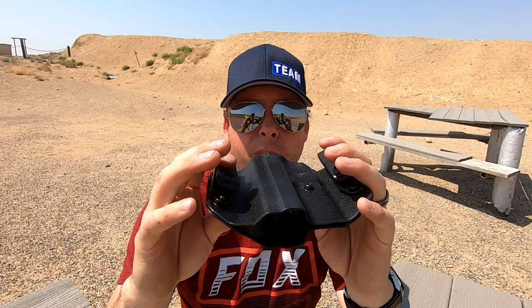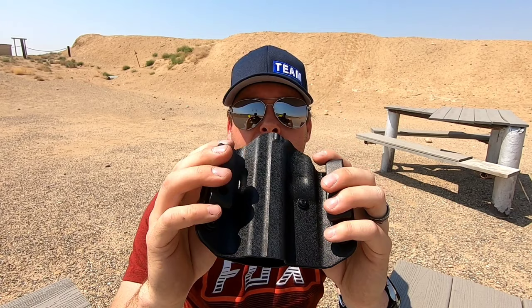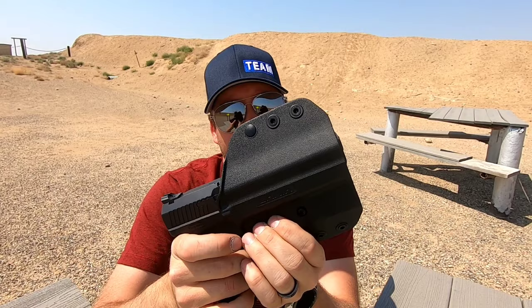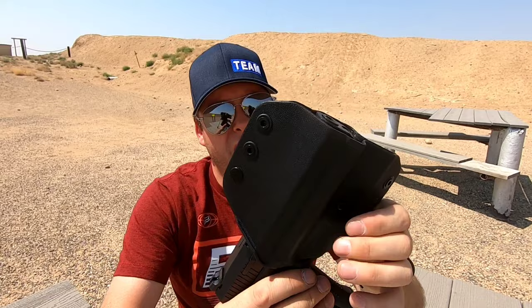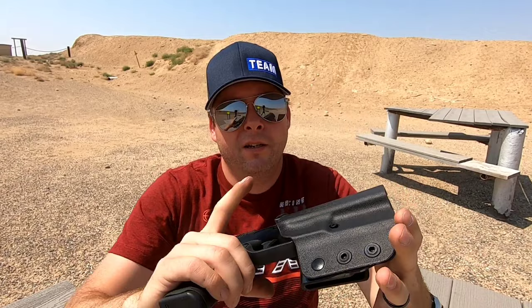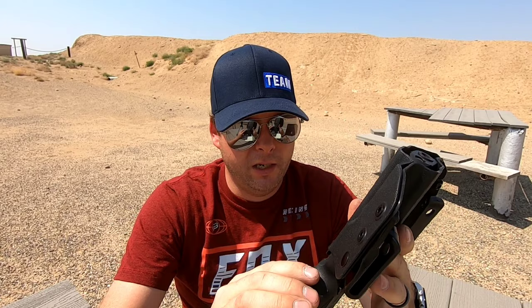The holster that it comes with is not too bad. It's a pretty decent holster — pretty flexible, so it will contour to your side a little bit. It's not kydex or anything like that; I think it's more of an injection molded type. It does retain the pistol pretty well — where the trigger guard is, the magazine area is a little bit indented to help retain the gun, so it's not really going to go anywhere. I was a little bit nervous about it falling out, but it's not too bad at all.